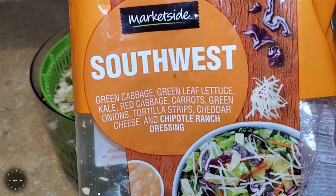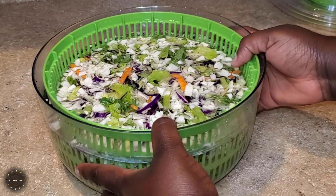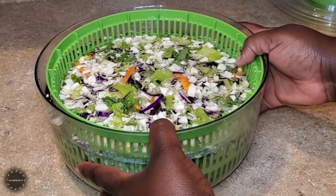I know that these salad kits normally say that they're pre-washed, but just for my safety I'm going to re-wash it, and I'm going to drain it in this salad spinner.